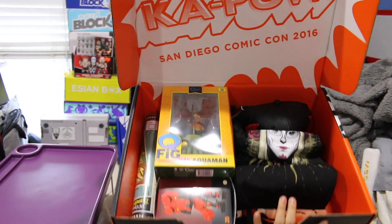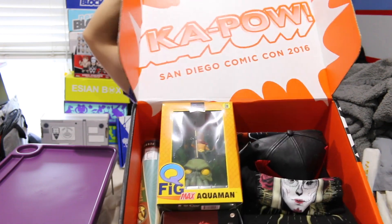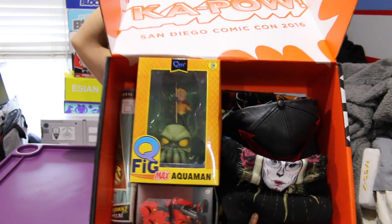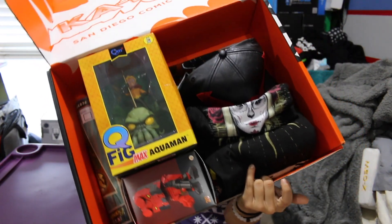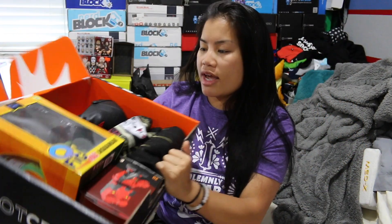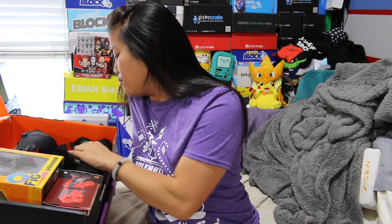Once you cut the tape and open up the box, this is what you're going to see. I didn't hear good things about this box — you guys were like, that box was lame. But I don't even know what's in this box and I figured, why not? I think I might have watched an unboxing video for this.